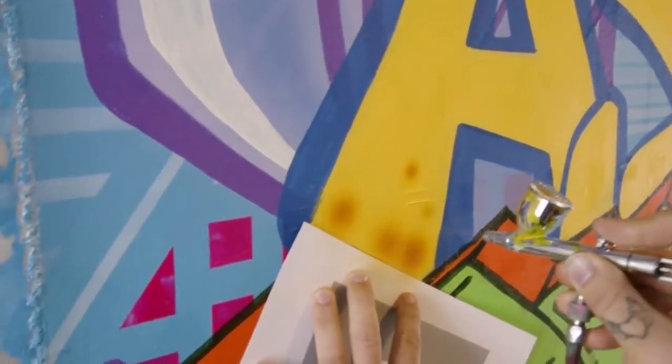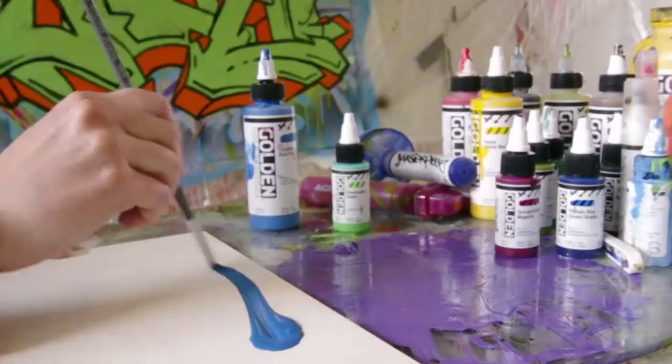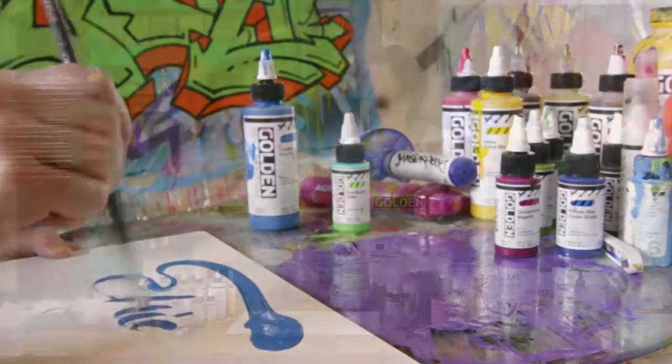But there are a few differences. The easiest place to start is with the name High Flow — it was the best way that Golden could describe the physical properties of the paint.